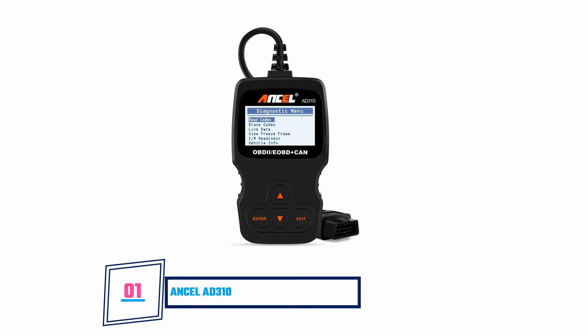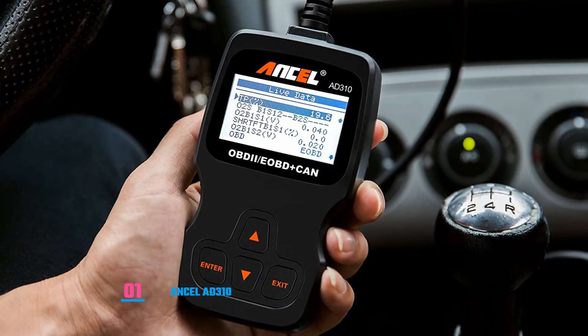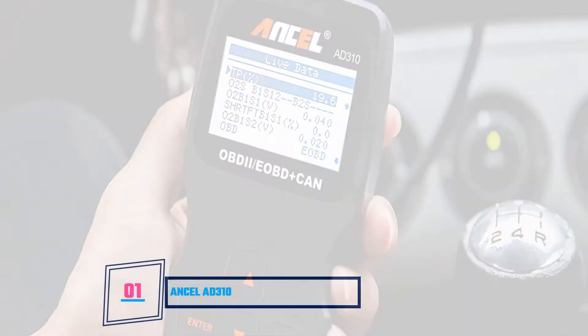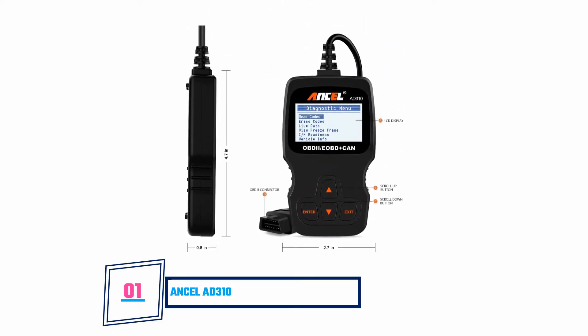Ancel AD310: This scanner comes with a wide LCD screen that displays white backlight with readable fonts. You don't need to charge or get batteries for the scanner, as it uses the ignited car's energy. It includes a long cable for connecting effectively that is about 2.5 feet long. Navigating the tool is easy, as it comes with clearly defined buttons. It also supports numerous languages, which means it can work in more than one country. However, it can't work on all vehicles.